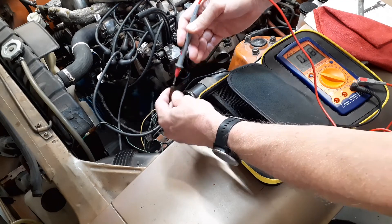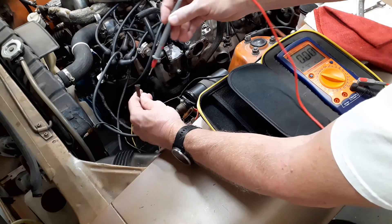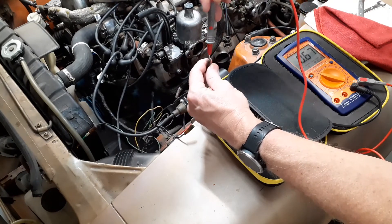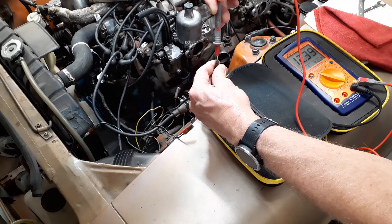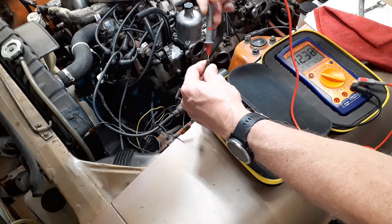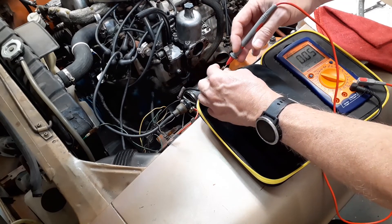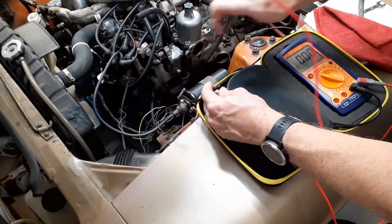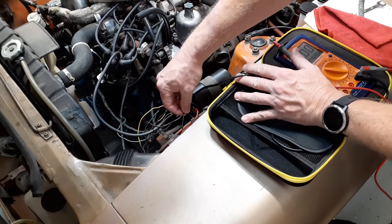I check one wire and it's reading just a small voltage — basically noise, not enough for the ignition. I check the other black with white wire and I'm seeing full voltage, over 12 volts. So that's the one — I connect it to the green with white wire or to the ballast resistor depending on how the car is configured, and the other black with white wire gets connected to the coil.